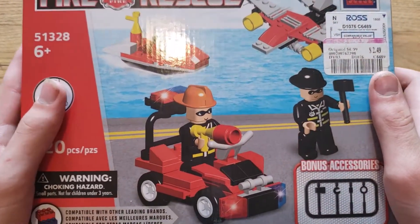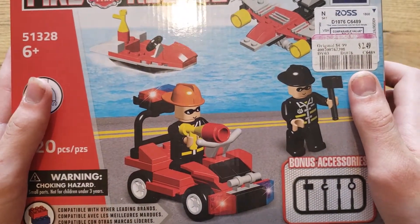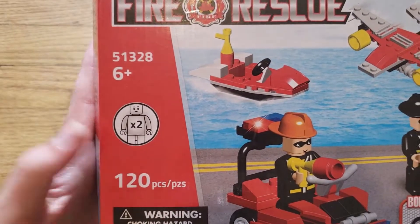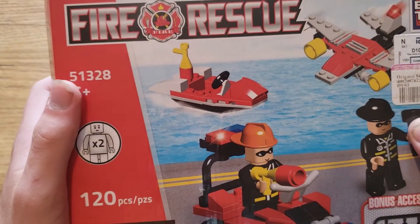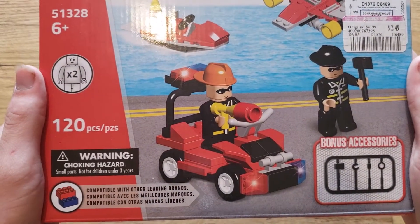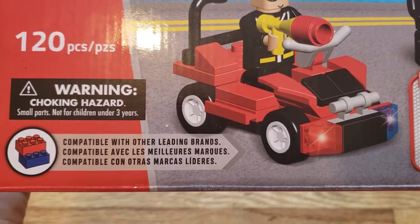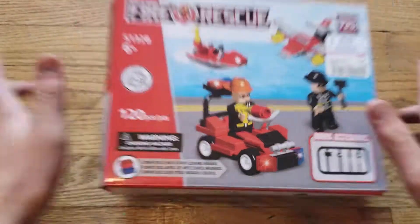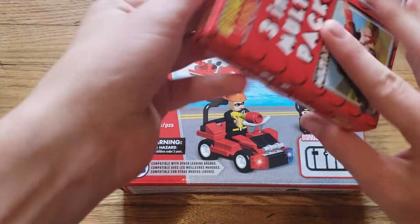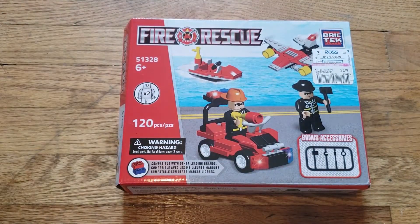I don't think Dollar Tree has Brick Tech, but this is the fire rescue set. It looks like there's a boat and a firefighter — last I checked, I don't think firefighters wear black. Then we have an airplane, two minifigures, ages 5 and up, 200 pieces. I guarantee you there's going to be more than 200 pieces. Compatible with other leading brands — and by other leading brands, do you mean Best Lock? Because that's a pretty good brand.